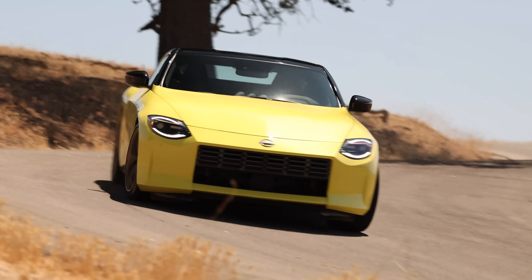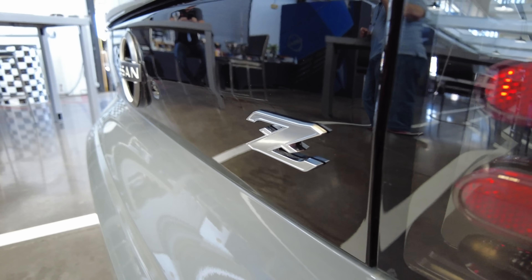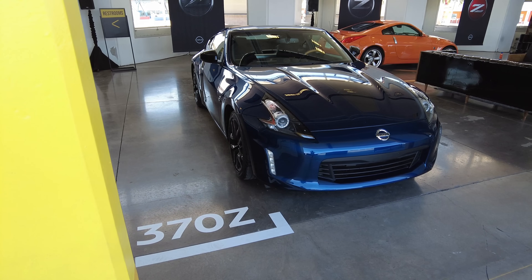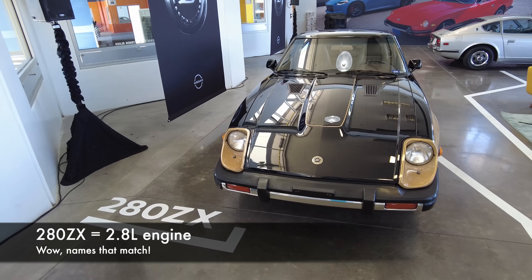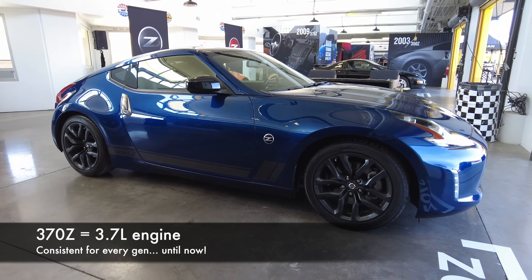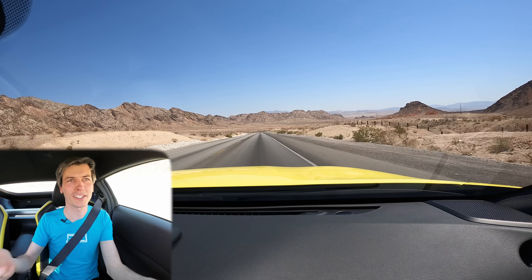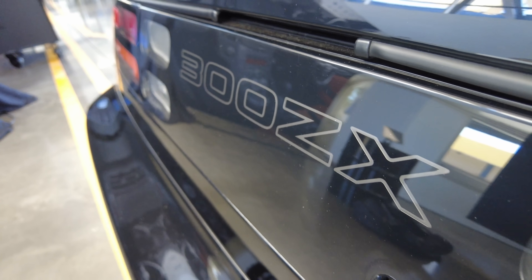Hello everyone and welcome. We are sitting inside of the 2023 Nissan Z. You'll notice there's not a number preceding that Z, unlike the previous 370Z, 350Z, 300ZX, or 240Z. Each of those numbers used to represent the engine size in liters. The 370Z had a 3.7-liter engine, but we can't do that anymore because this has a 3.0-liter V6, and that would make it a 300Z — and we've already had a 300ZX. So we are at the Nissan Z.